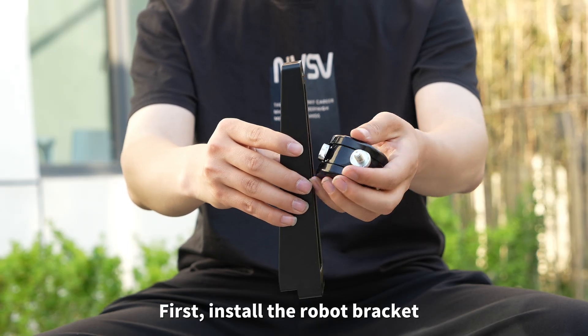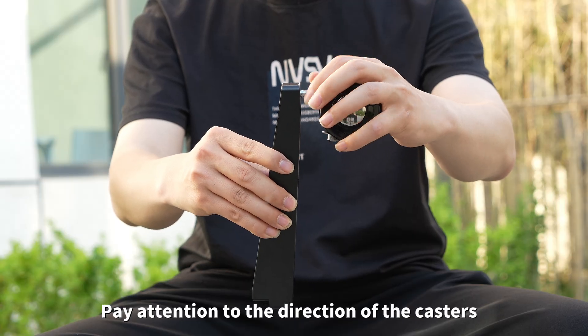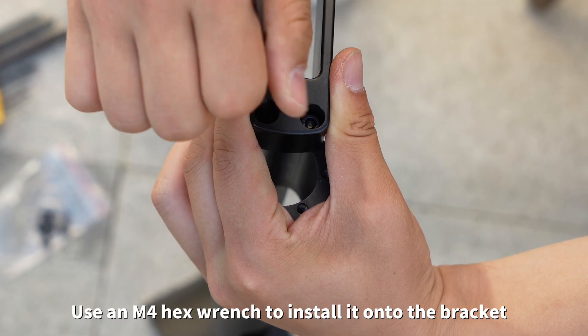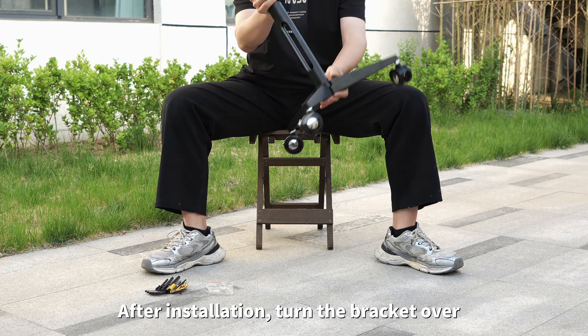First, install the Robot Bracket. Install the casters, paying attention to the direction of the casters. Use an M4 hex wrench to install it onto the bracket and tighten the six screws. After installation, turn the bracket over.